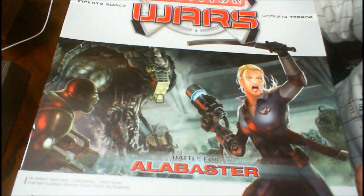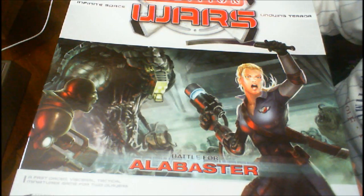Great artwork on the box showing the miniatures. Everything that I've seen — because I went through this before — is top notch. First quality all the way around.